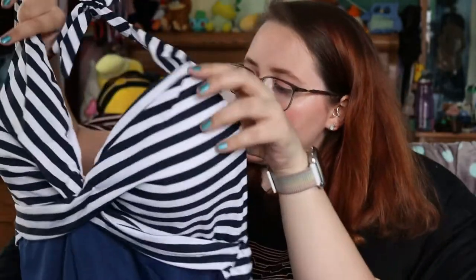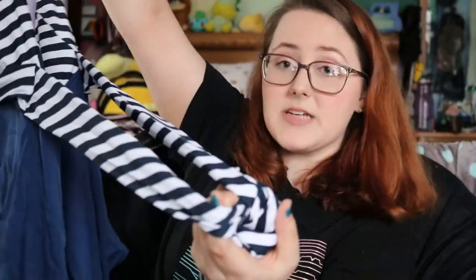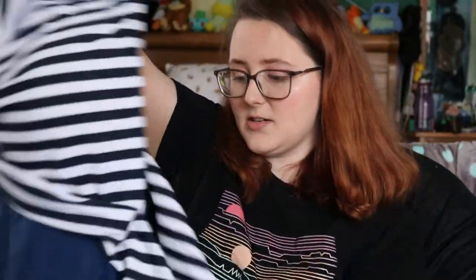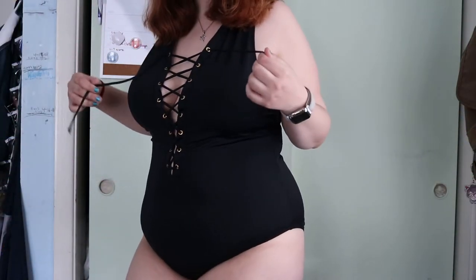This one has a halter top. I was a little afraid to do a halter top because I have a lot going on up here, but this looks like it'll be pretty comfy. It has pads as well, and it looks like you can tie the waist, which is really nice — gotta snatch that. Hopefully it won't be too big. We'll try it on.